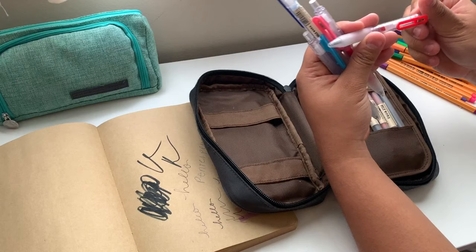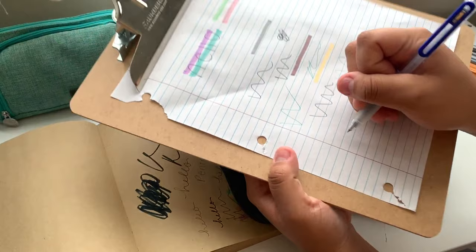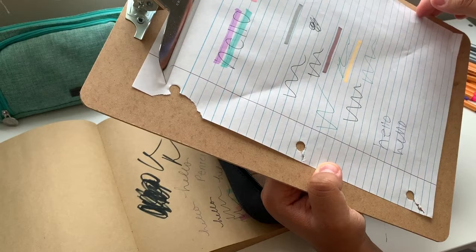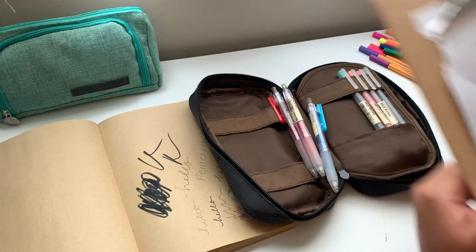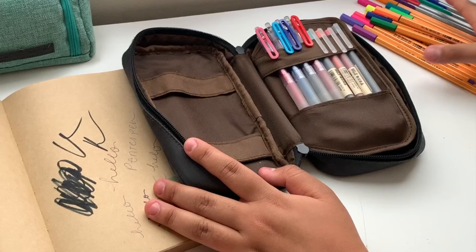Next I have these Muji 0.7 pens — I don't think these are gel pens. Testing them out: this one is a little draggy because I use it so often. I don't like taking notes with these because they kind of drag and fade out a little bit, which also happens when they're full of ink, and I'm not sure why.